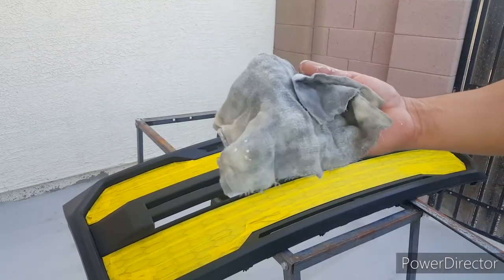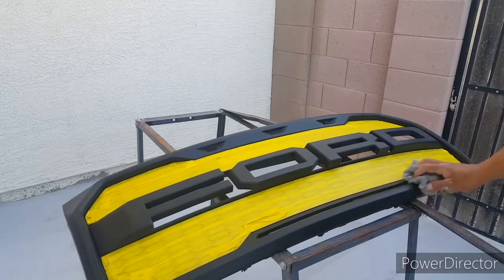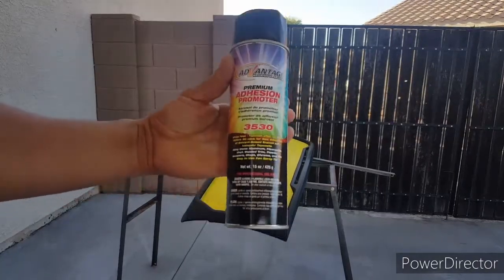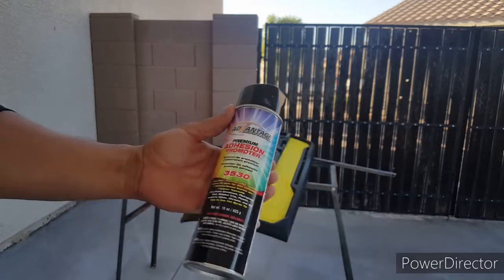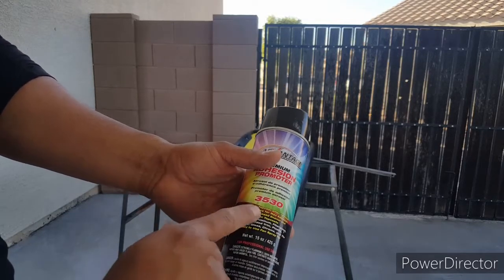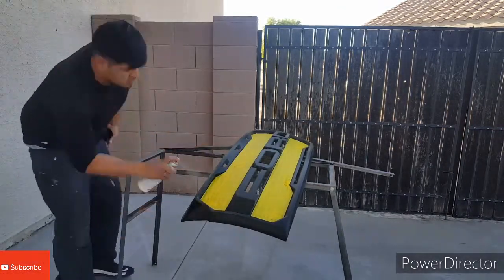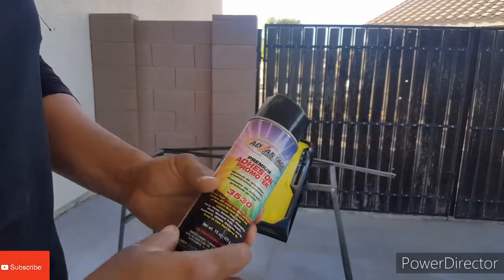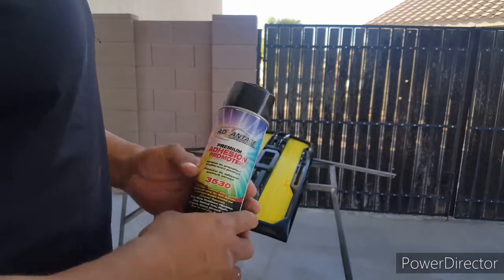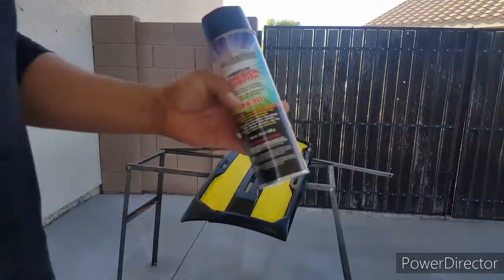Alright guys, after that get your tack rag, tack it all off — it's going to get any lint and any dirt off of it. Alright guys, after you tack it off, get this adhesion promoter and spray the whole thing down. It says you want to wait 10 minutes before you start spraying, and you've got to spray it within 30 minutes. This stuff is for plastic grills and plastic bumpers so the paint will stick — if you don't use this, the paint will most likely flake off over time. Make sure you use the adhesion promoter.